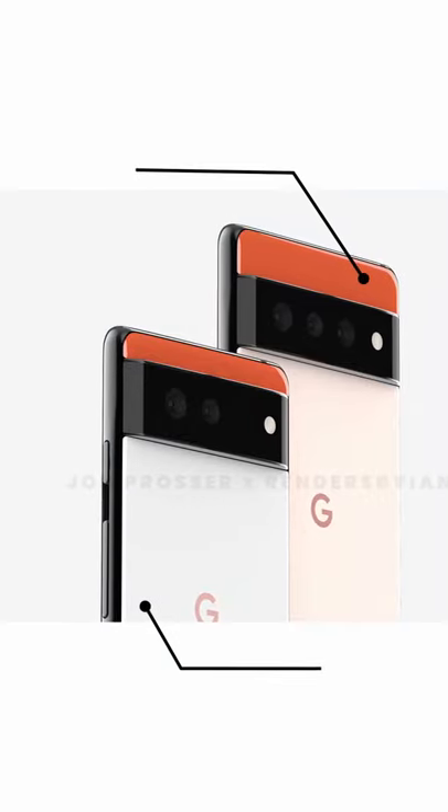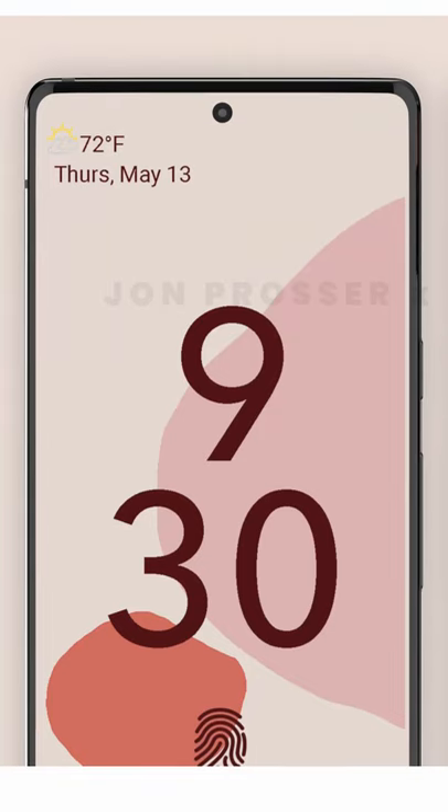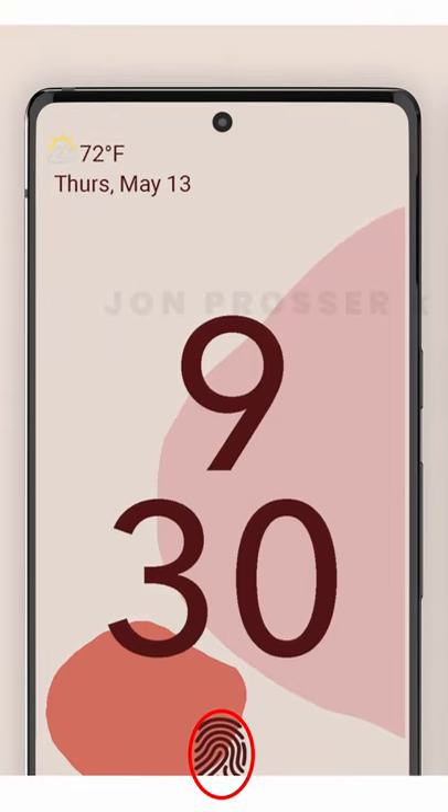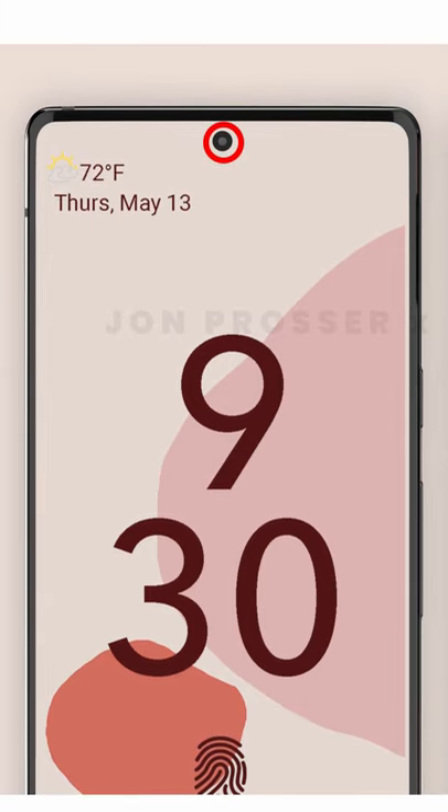Pixel 6 and the Pro variant renders are out and it looks pretty awesome. If you look at the front side of the phone, you'll notice that there is an under-display fingerprint sensor, and also on the top, the punch-hole camera cutout is moved to the center.